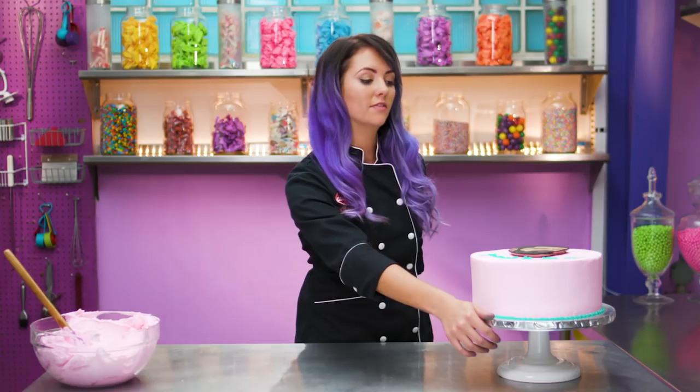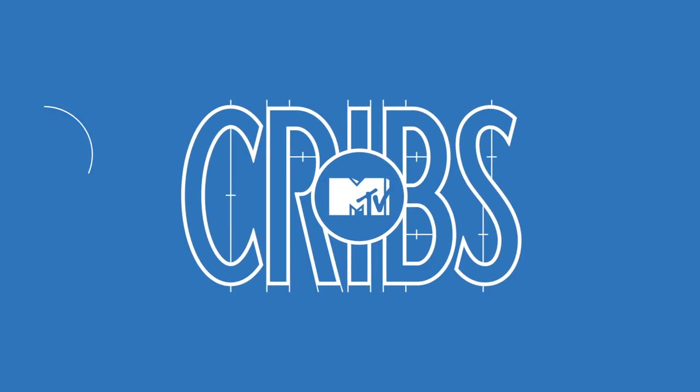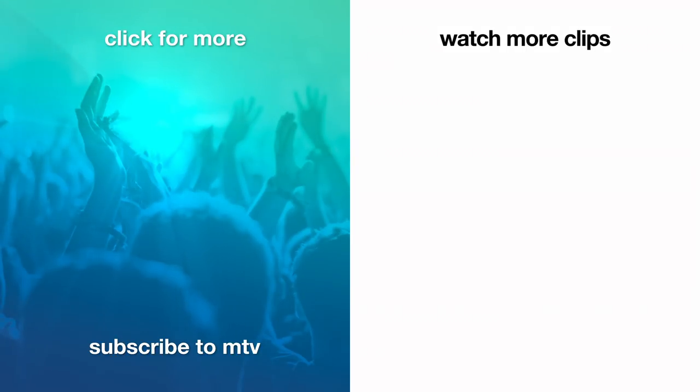Drake and Bake, baby! This is our first cake on Meme Cakes — it's kind of funny, we actually made a cake on Meme Cakes. Make sure you click subscribe to never miss an episode of Meme Cakes. We'll see you next time. Bye!